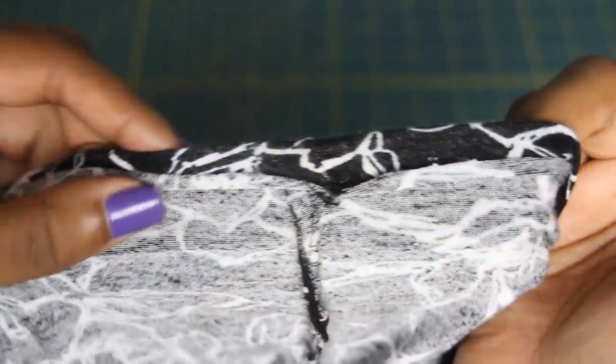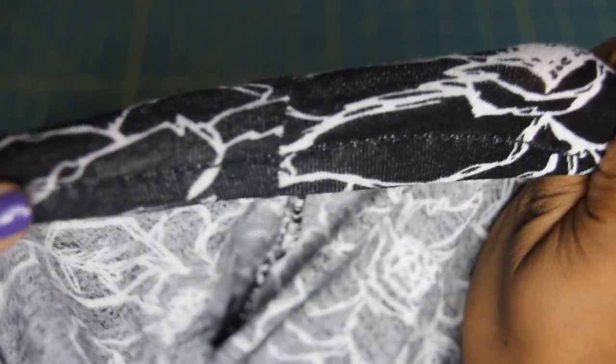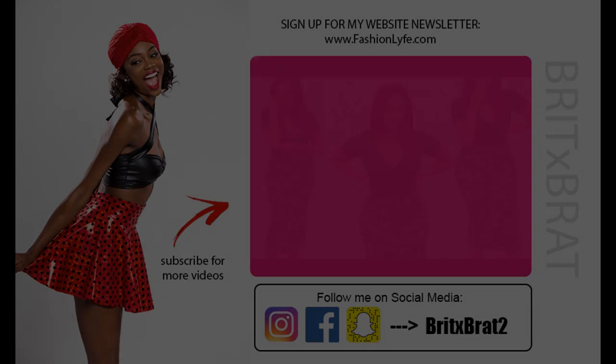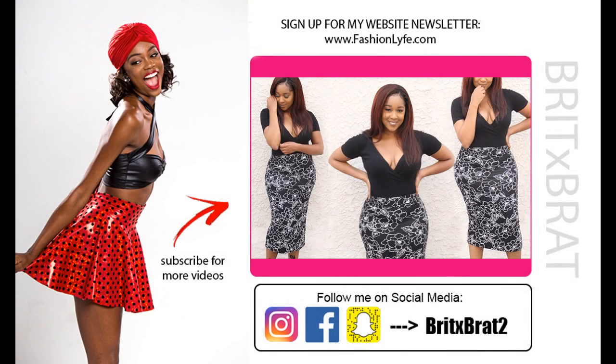You also want to make sure that you hem the bottom of your skirt. Fold in about a half inch or an inch, and then sew all the way down depending on the seam allowance you're doing — I did about a half inch.